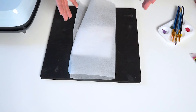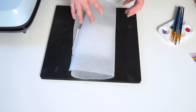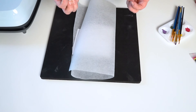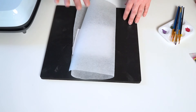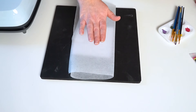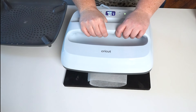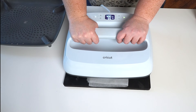Sublimation works like this: the ink is in a solid or liquid state, and when heat is applied at a certain temperature it releases a gas that goes straight into the sublimation blank, which is coated with polyester. When it heats up, the paint goes into that polyester coating and it is a permanent process. We're ready to press — I'll place it right on and apply medium pressure.